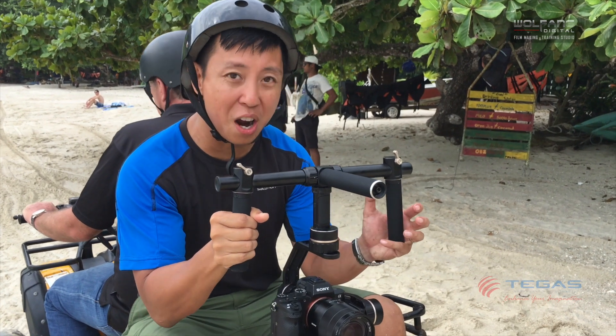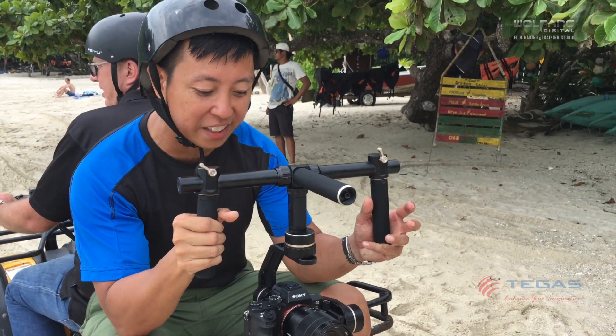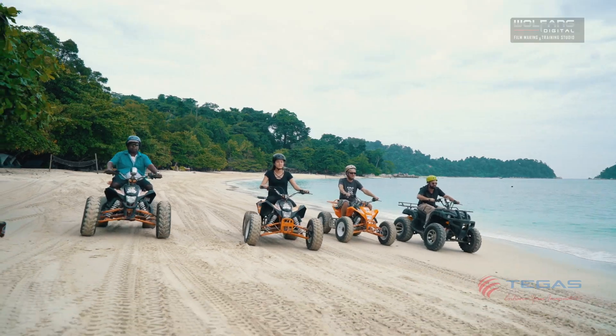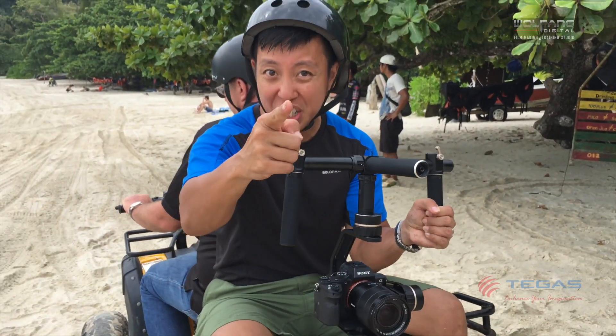Hi video students. We are now in Panko Island and I'm going to test out the Feiyu Tech MG gimbal. We're going to use the ATVs to do all this — it's fun and adventure. See you guys soon.